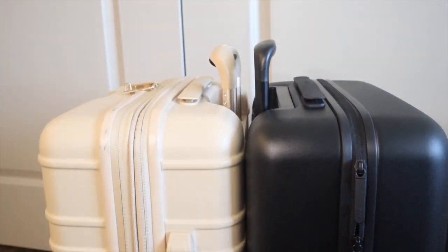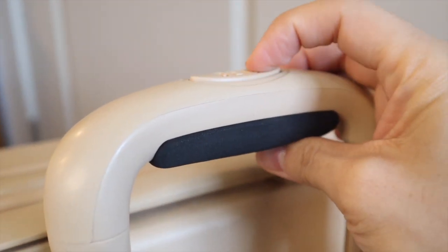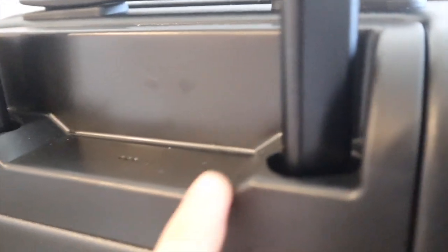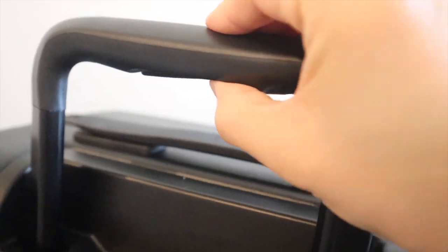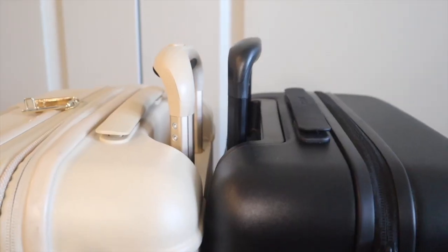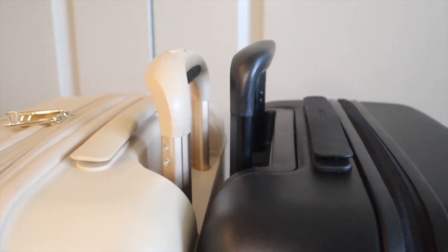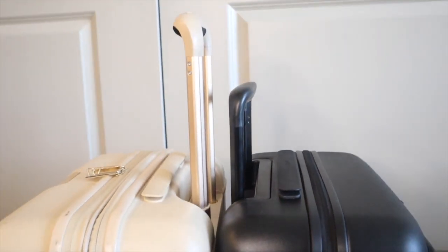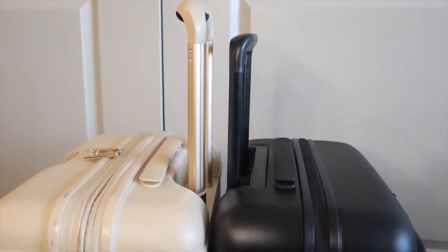Now I'm going to show the side-by-side comparison of the telescoping handles. The Base handle is very thick and substantial with a really nice cushion handle, and the button to release is on top. The Monos handle is also thicker and angled as I was describing, with the button on the bottom of the handle. The Base has three height options and the Monos has four. Here they are on the lowest setting, then the second height, then the third height difference between the two.